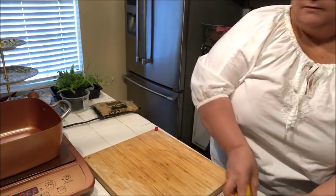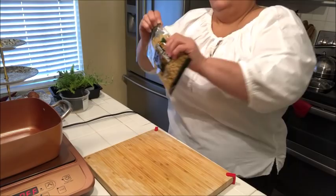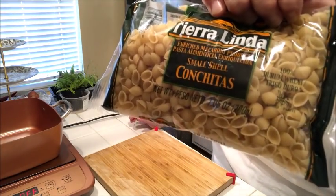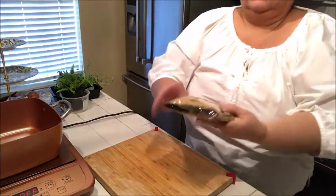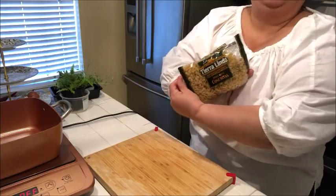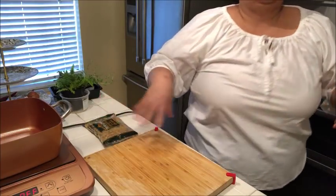Let me show you the pasta that I'm going to be using — small shell conchitas, that's what it's called. Just a little bag, it's a 7.05-ounce bag, and I might not even use the whole thing.